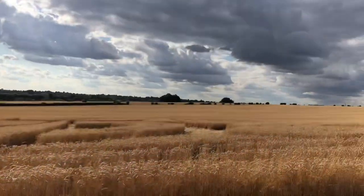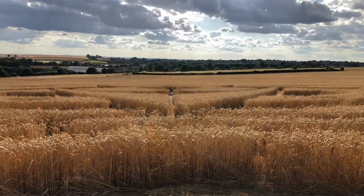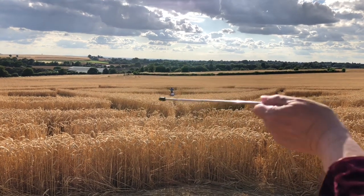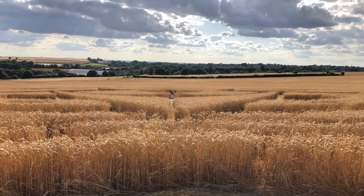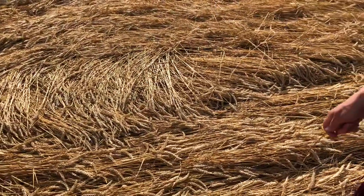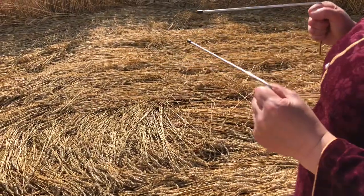It looks to me like the direction of flow is straight down there. Maybe it branches out, I don't know, but certainly this is where it's coming in. And all the while I'm around this area I can feel it's almost like someone's got hold of the ends of the rods and is tugging them about — they're very twitchy.